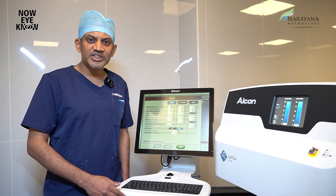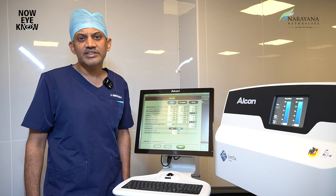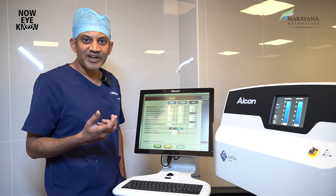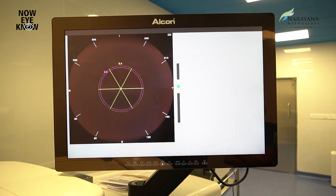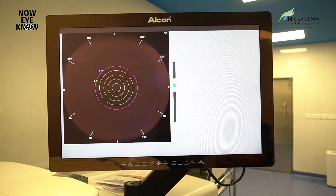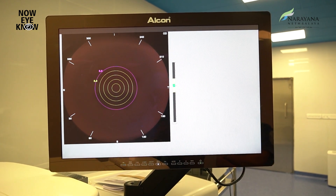This femtosecond laser machine also provides options to easily handle hard or advanced cataracts, by letting us decide how the nucleus is to be emulsified or softened. Once the nucleus is softened as per the settings we choose, it becomes much easier to remove, while limiting damage to any surrounding normal structures and reducing post-surgery inflammation.